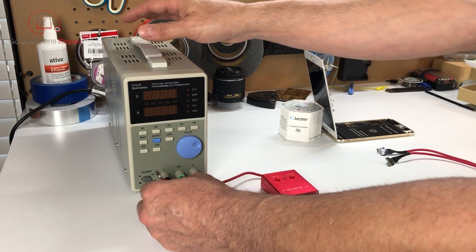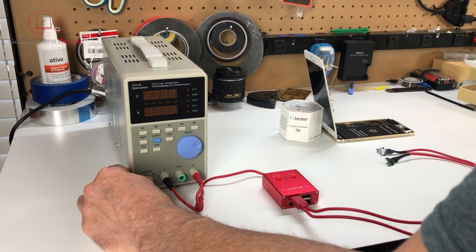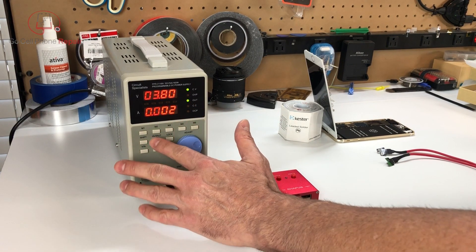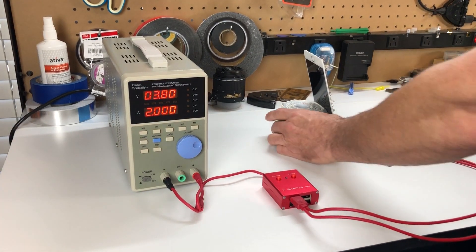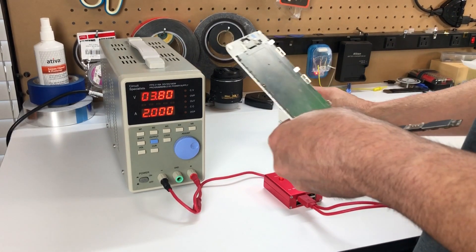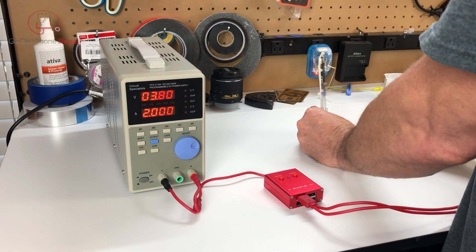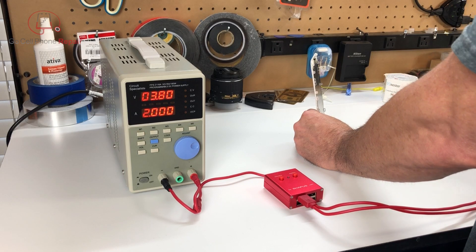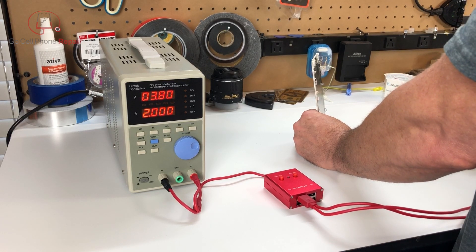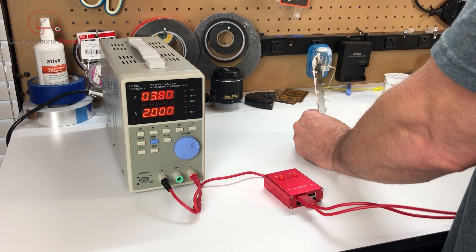We're going to go ahead and plug this into our power supply. I've already preset the range on this, so we'll be good. I'm going to turn the output off until we get everything plugged up. I am going to recommend you don't do what I just tried, which is plugging this thing in while everything was still inside the housing. I just about trashed this connector, and if I take this phone apart too many more times I'll most likely have to replace it. This is designed to power up the phone when it's outside the housing — stick to that, otherwise you may have complications.